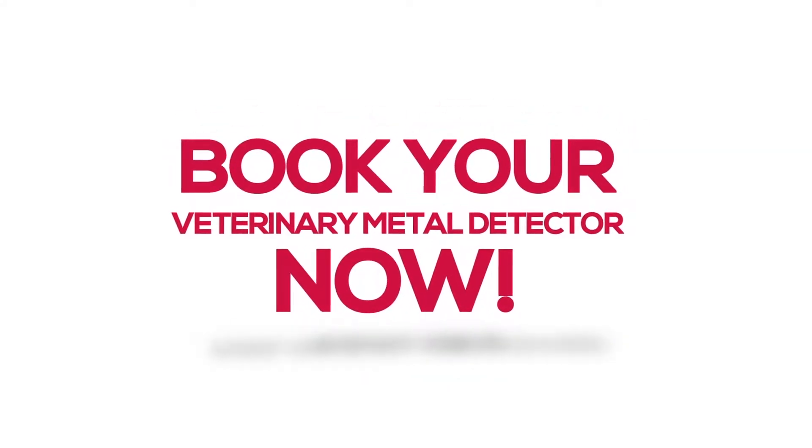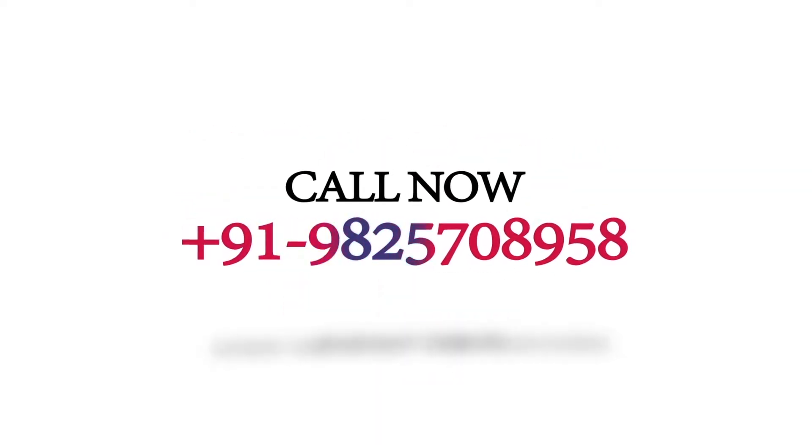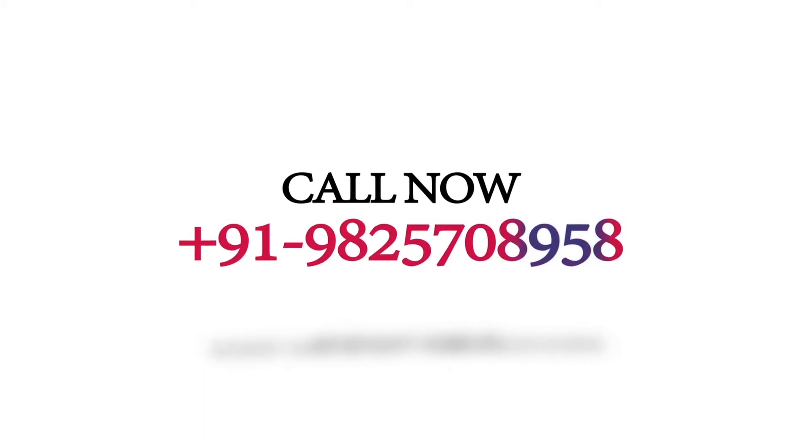Book your veterinary metal detector now. Call now: 91-9825708958.